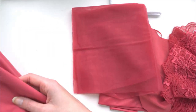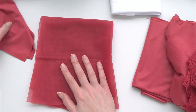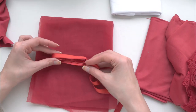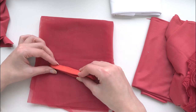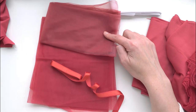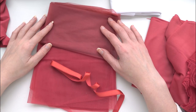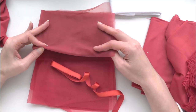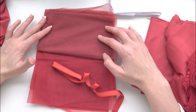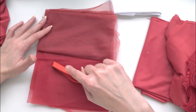Now for a quick color comparison: here is crimson, the new color, and flame which is a little bit brighter red. I also have merlot to compare — this came out last year in 2019. Merlot is a little more muted and a little more brown-toned than crimson. So: merlot, crimson, and flame — three distinct reds to choose from.